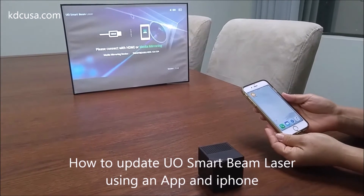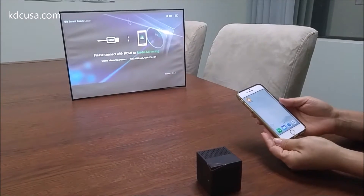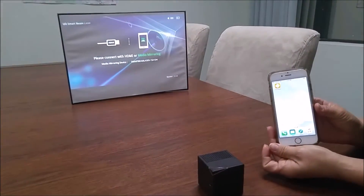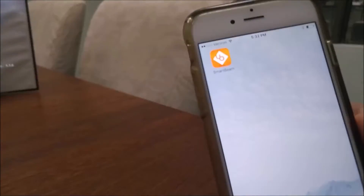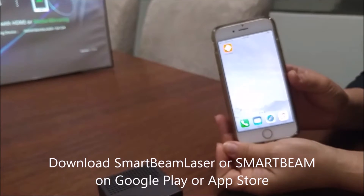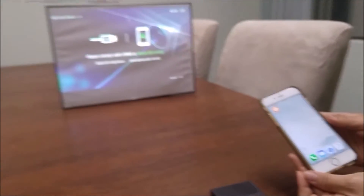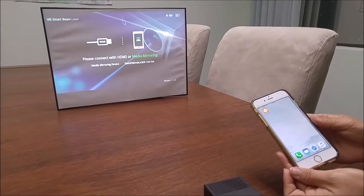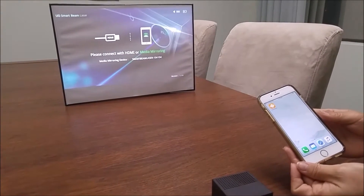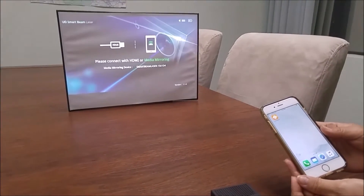Today we're going to update your SmartBeam Laser's firmware, and there are two ways you can do that. One is using a mobile app called SmartBeam Laser or SmartBeam, which you can download on Google Play and the App Store. For both methods you will need a mobile device like a smartphone or tablet PC, Wi-Fi, and your Wi-Fi password.